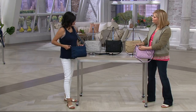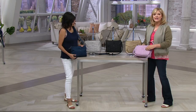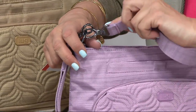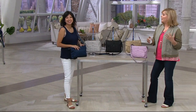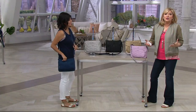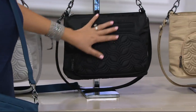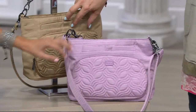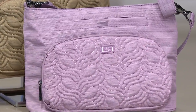The quality — the dog leash hardware, the colors Amy chooses — take this whole Lug collection to a new level. The material is beautiful and the hardware moves with you so your strap won't get twisted. It's new, it's under $50. Colors available: brushed navy, brushed silver, brushed black, brushed gold — almost like a woven bag but more versatile — and brushed lilac. A perfect gift for Mother's Day.